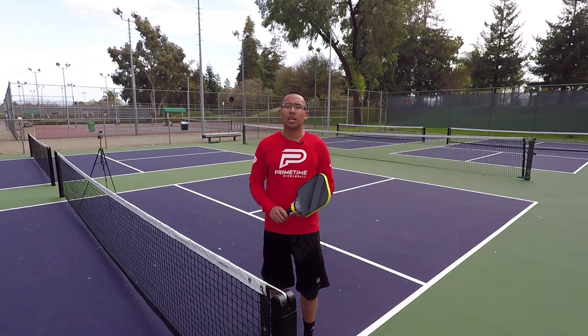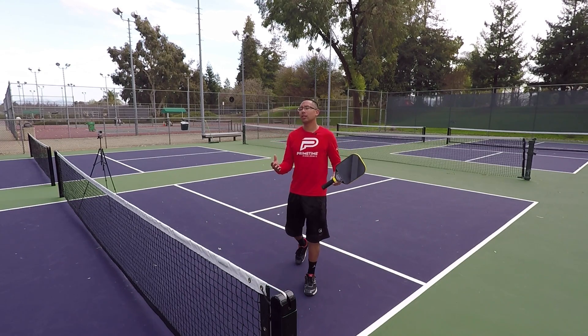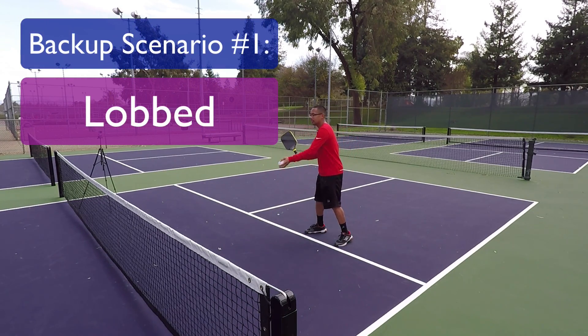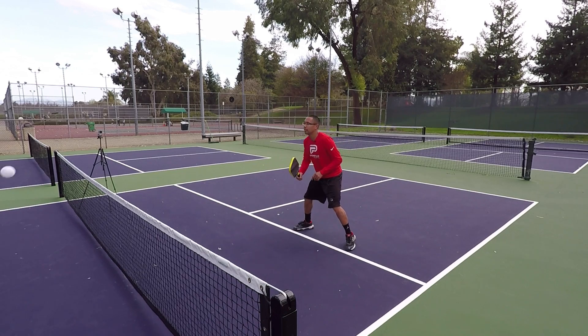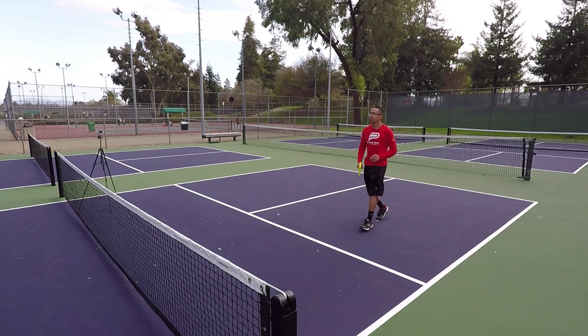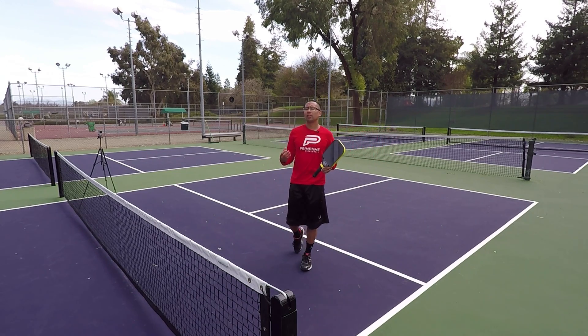The very first scenario in which it's okay to back up off the line is if you get lobbed. So I have my friend Caden here. We're going to get this dink rally going. Let's say we're dinking here and he lobs me. Obviously I'm going to have to try to retrieve that lob and make it back up to the net. That's the obvious one — if you get lobbed, you're going to have to come off the line.